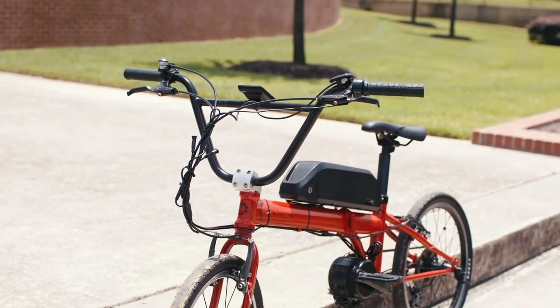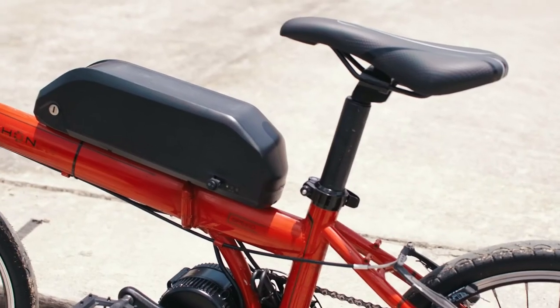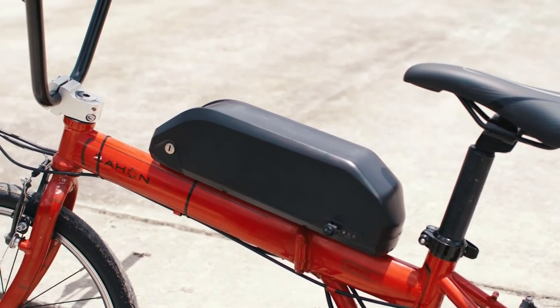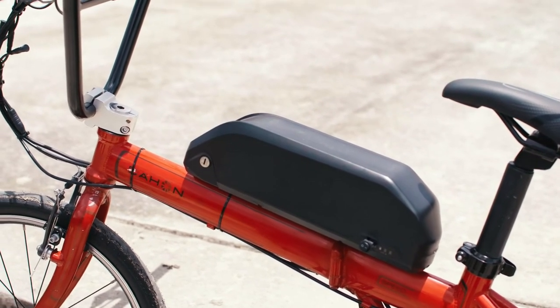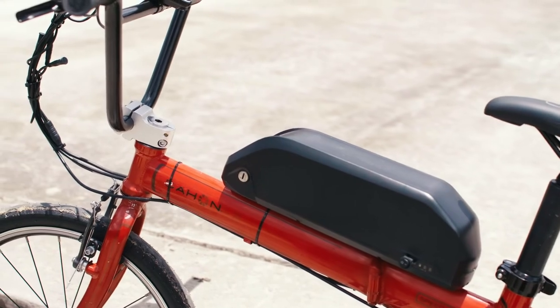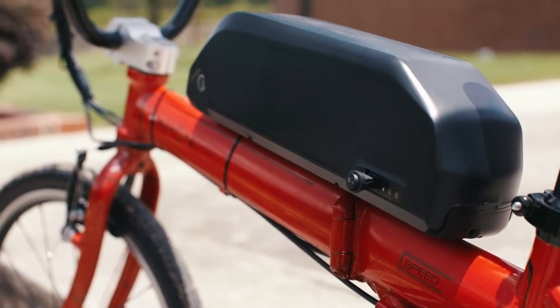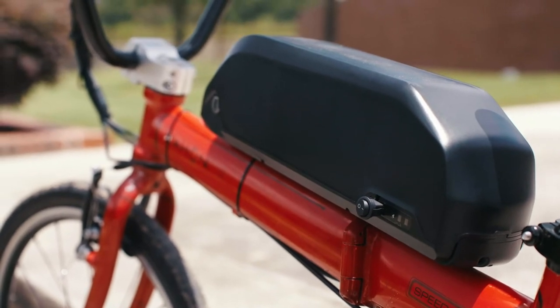Everything is set up and running smoothly. What's the fastest you've gone on this bike? 35 miles per hour. And that was on flat ground, no wind, no incline — just flat ground, 35 miles per hour.